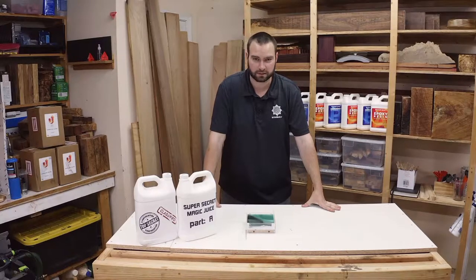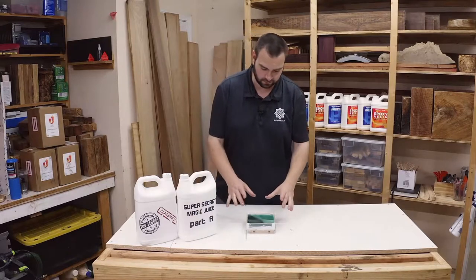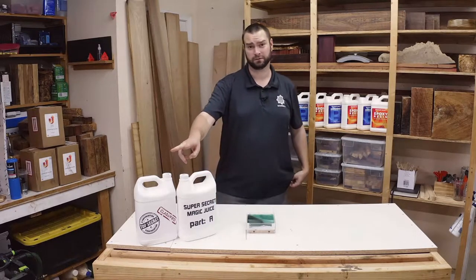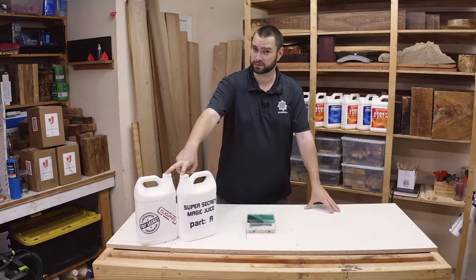Hi, Jason here from Upstart Epoxy. In today's video we're going to show you how we made this set of aluminum honeycomb knife scales using the new deep pour line that's coming very soon. Stay tuned.